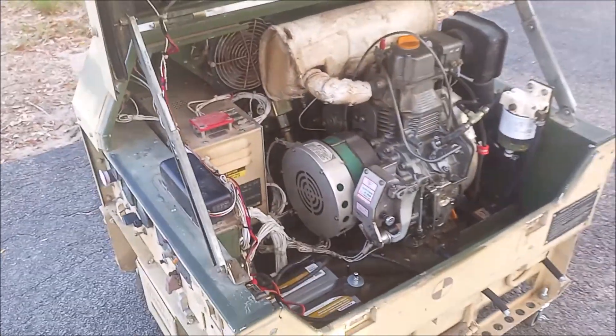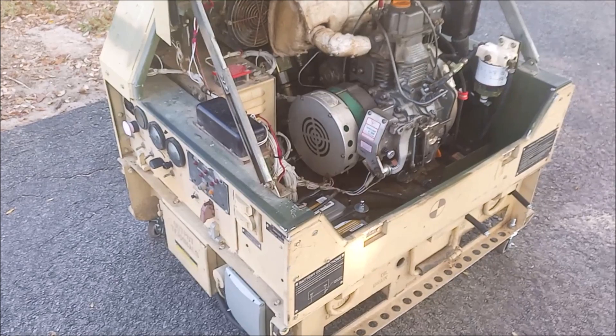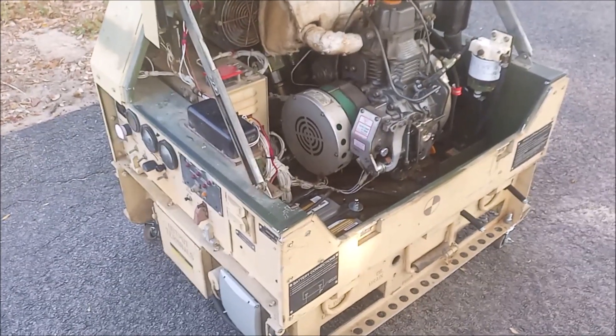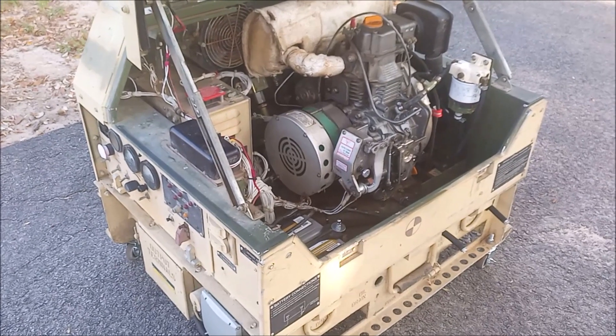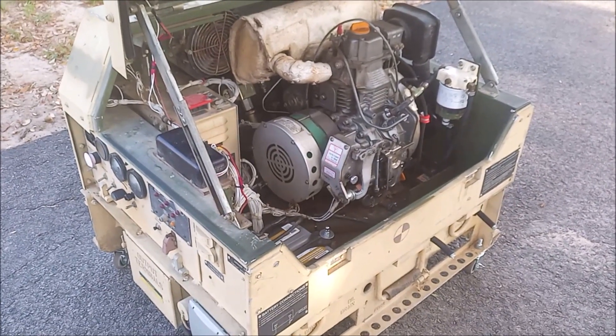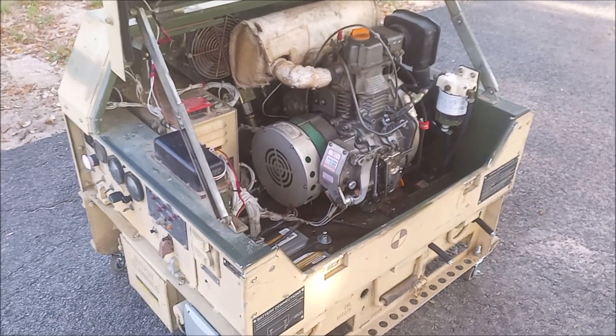I'm going to be doing a 3,000 watt load test. I'm going to do it for like 4 hours or so, or maybe I'll just do it until it completely runs out of fuel to see if the low fuel shutoff and stuff works — on a 240 volt heater.